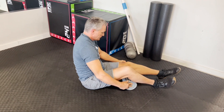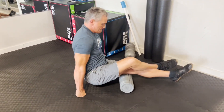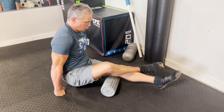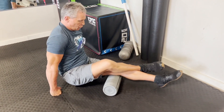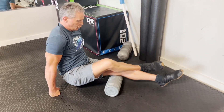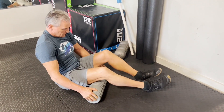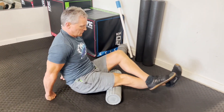Now I'm going to do some single-leg hamstring rolling — rolling from the back of the knee to the glute. I usually do about six each leg. You can roll both legs at the same time if the single-leg pressure is too much at first. Then go ahead and do a straight 10 to 12, even up to 15 or 20.